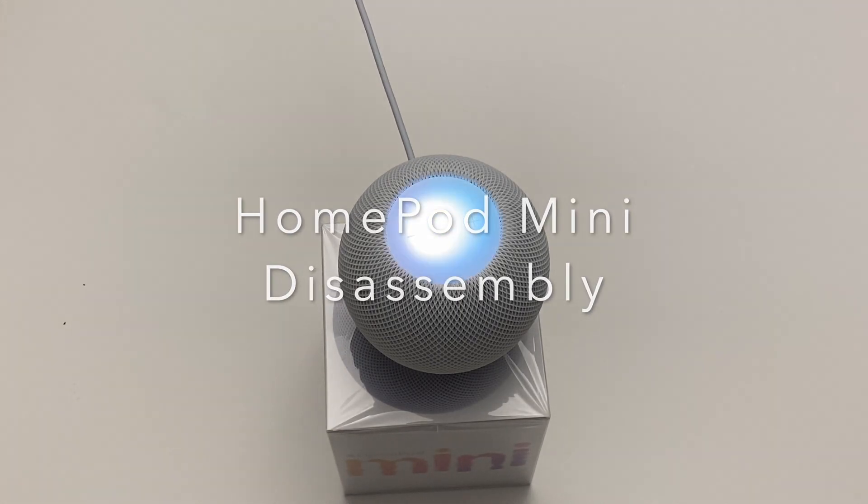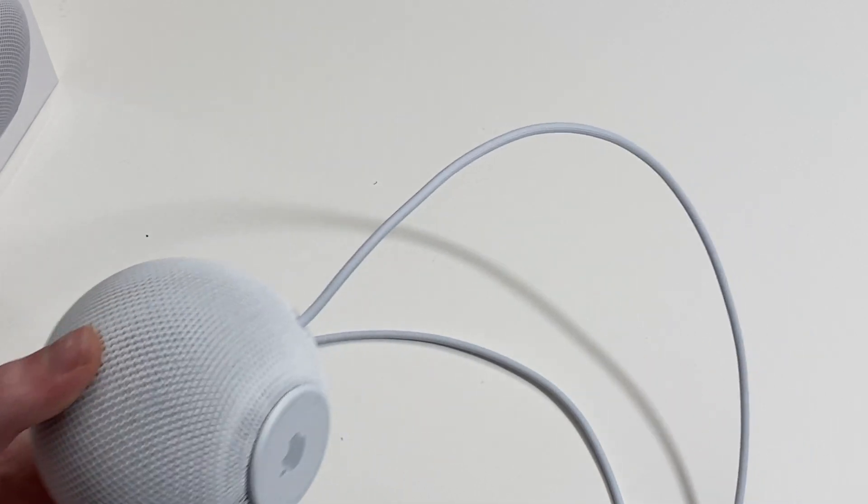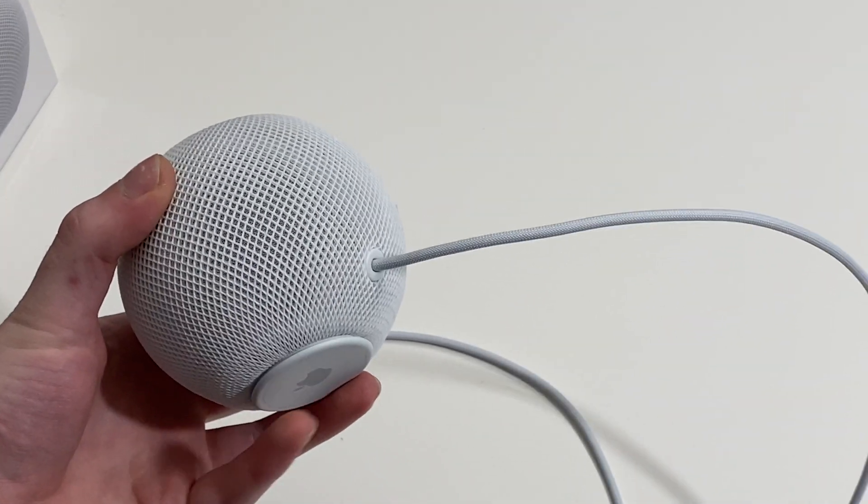Hey Siri, where's the iFixit HomePod teardown? Siri responds: I don't have that information on iFixit HomePod teardown. Alrighty, so because iFixit hasn't done a teardown, we're gonna do a teardown.